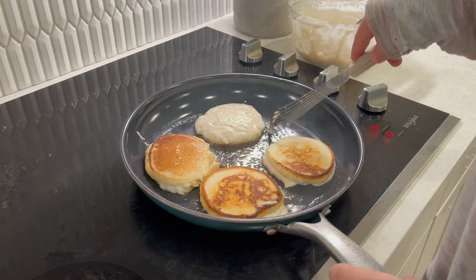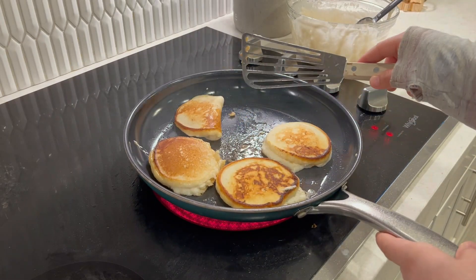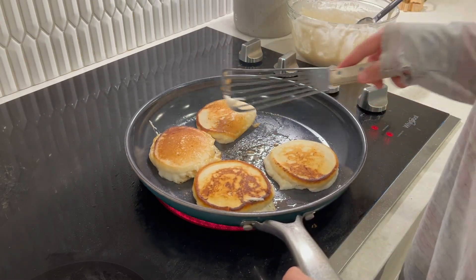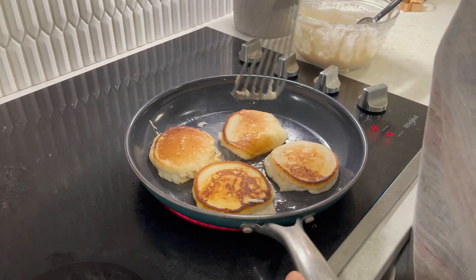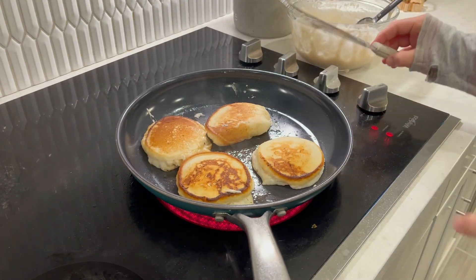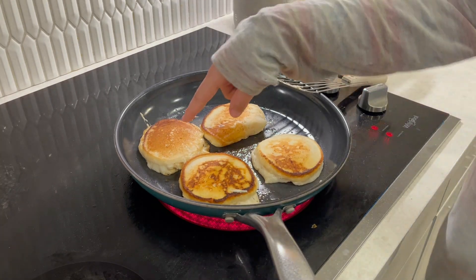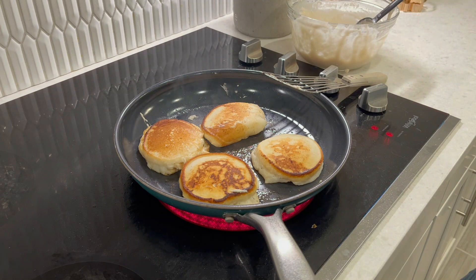Whoops, that one was like half done. Those are really good flip guys. There's no more butter. Well, this pancake is so cute and the rest of them are kind of like ugly, but that's okay.